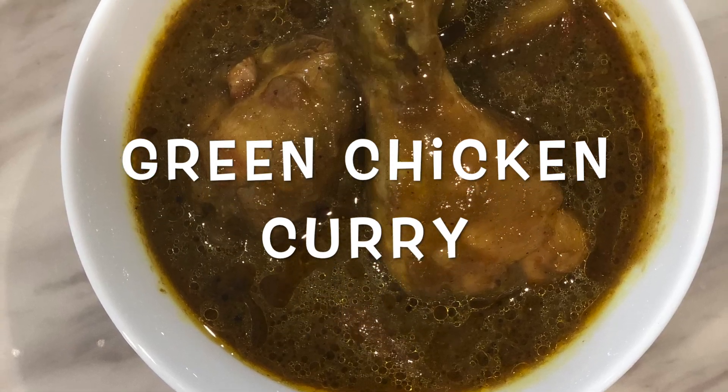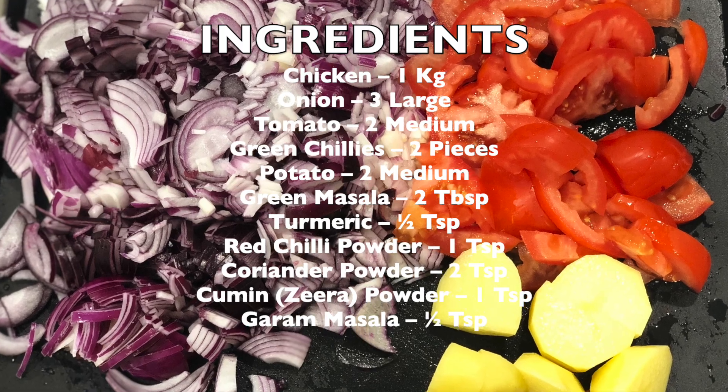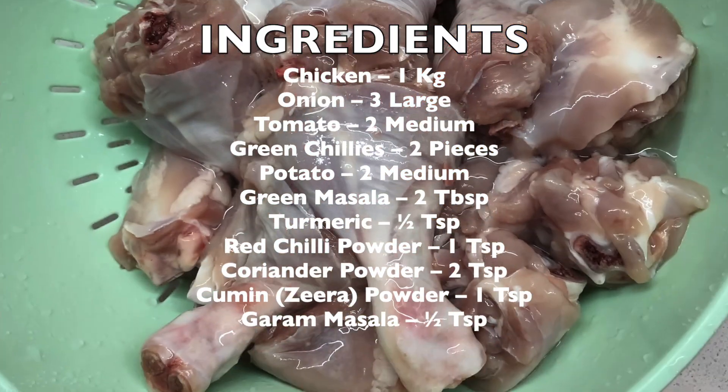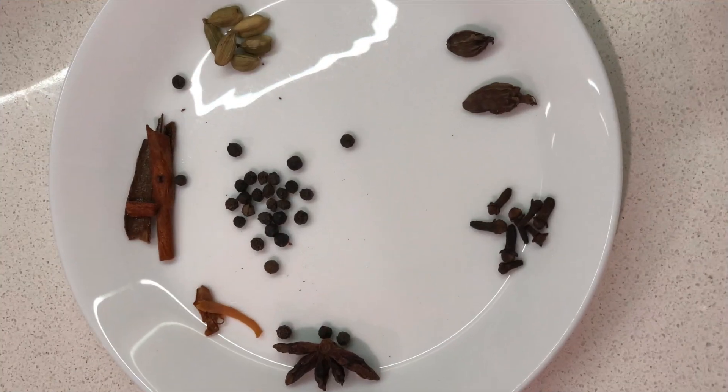Hi guys, welcome back to my channel. Today I'm going to make green chicken curry. To make this I need these ingredients, which I've listed in the description below as well. To start with, I'm going to take two tablespoons